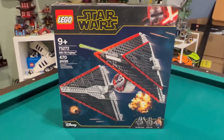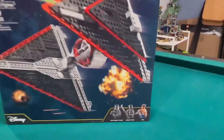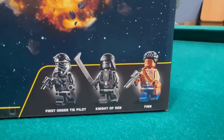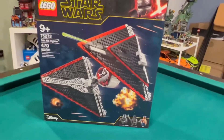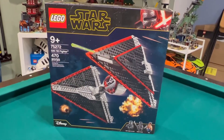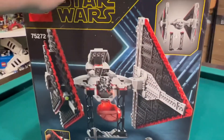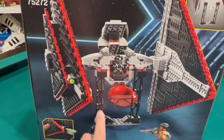Which movie is it from? It's the one with Finn, so I think it might be The Force Awakens. Is that the ninth movie or is that the seventh? And look, it has a stand, which is pretty cool.